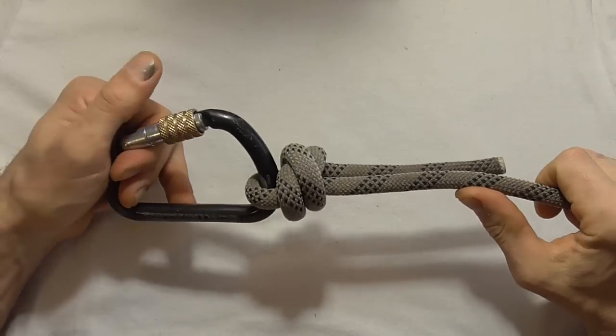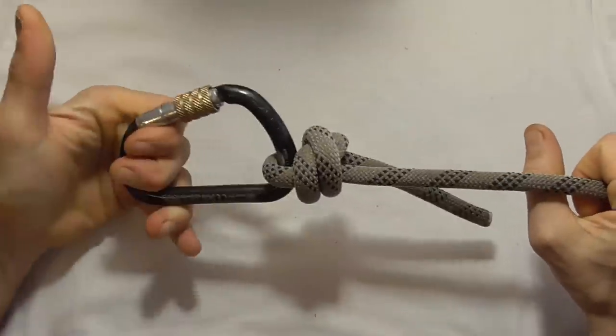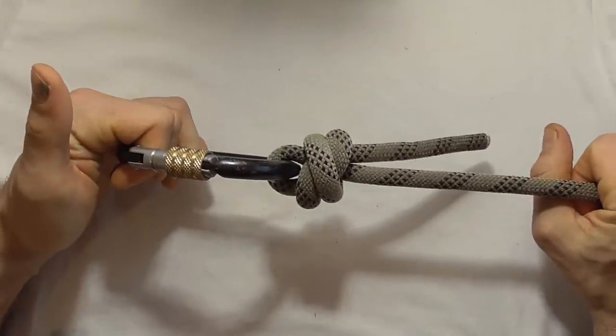This highlights the importance of doing a body weight test on your knots whilst you're still on the ground. Thank you.